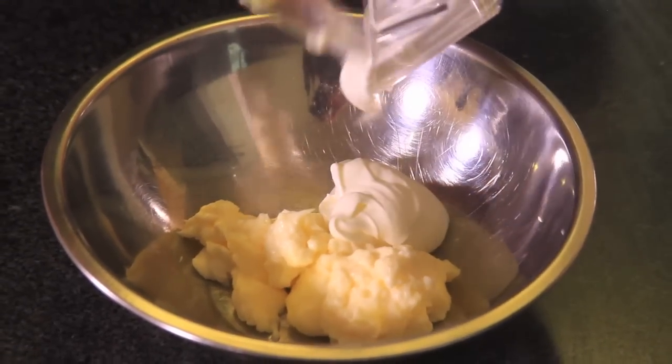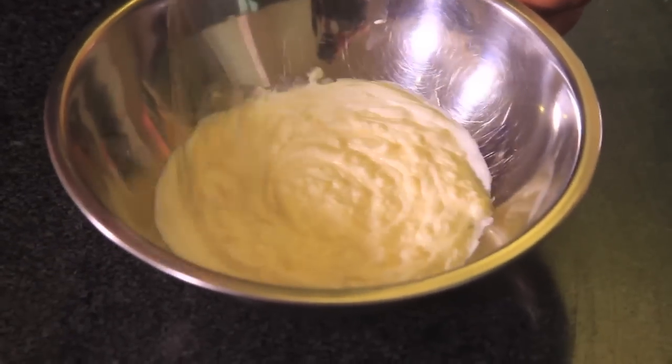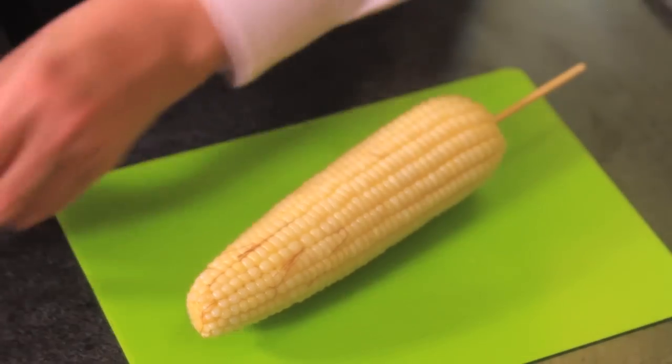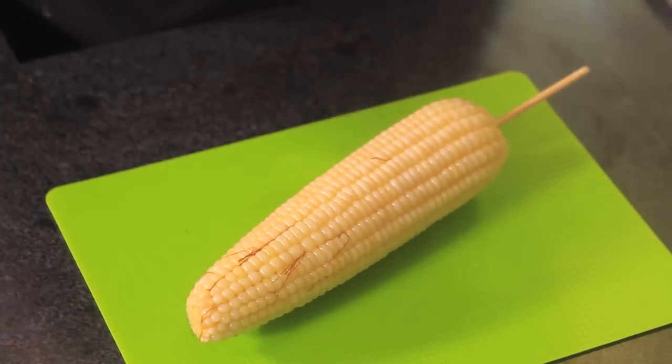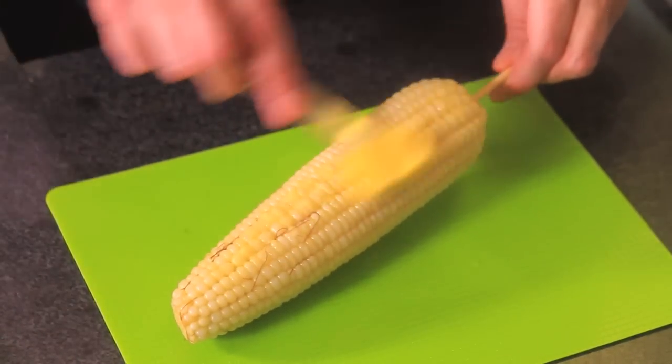Mix the mayonnaise with a few drops of lime and the cream in a bowl and whisk together. Take the corn on the cob out of the water with tongs and place it on a plate.